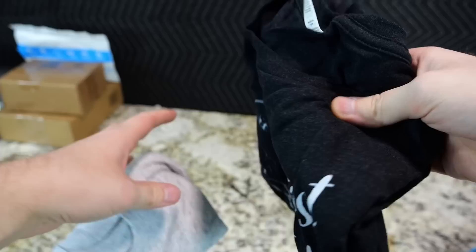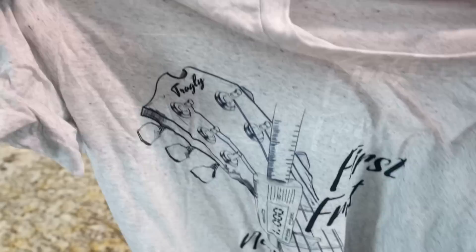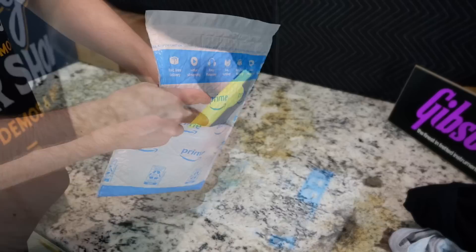Next up here is for my wardrobe. I recently switched t-shirt manufacturers to TeePublic — you can find the link in any of my videos. So I picked myself up a couple more of the First Fret Neck Depth t-shirts. You guys seem to like these things. I was sad because my kids stained my last one with a red stain. If you're interested in one of these, links are in the description.